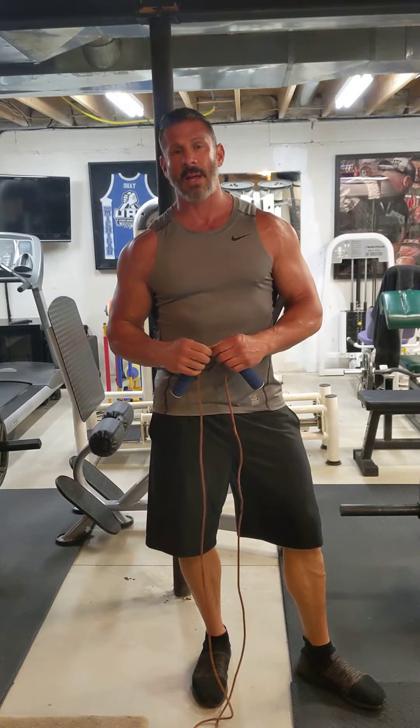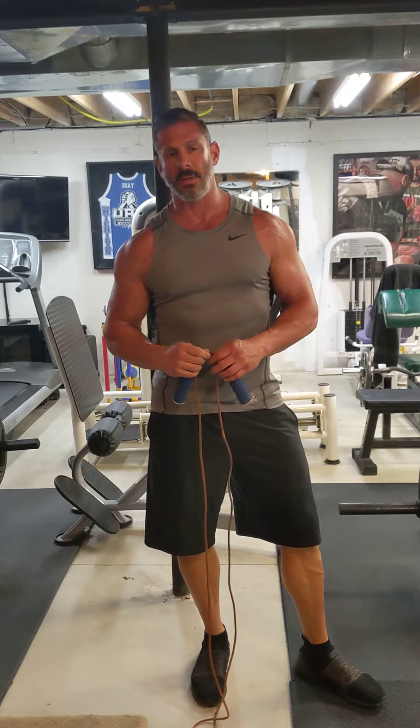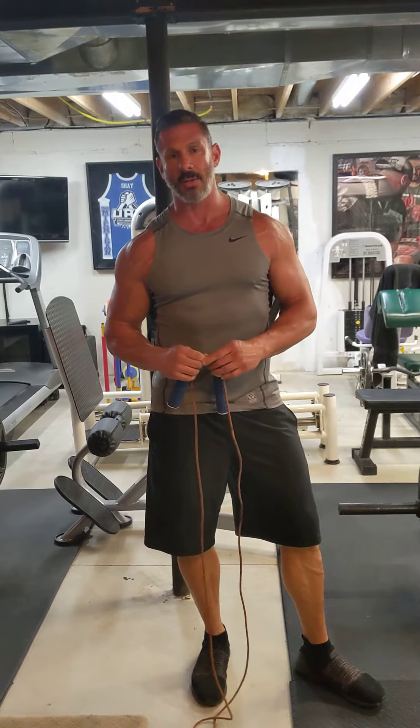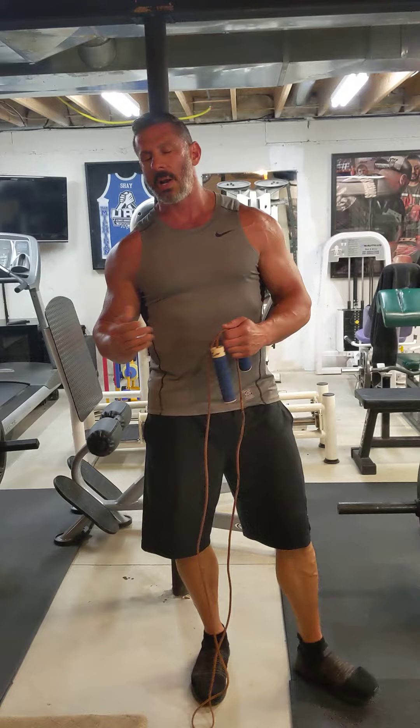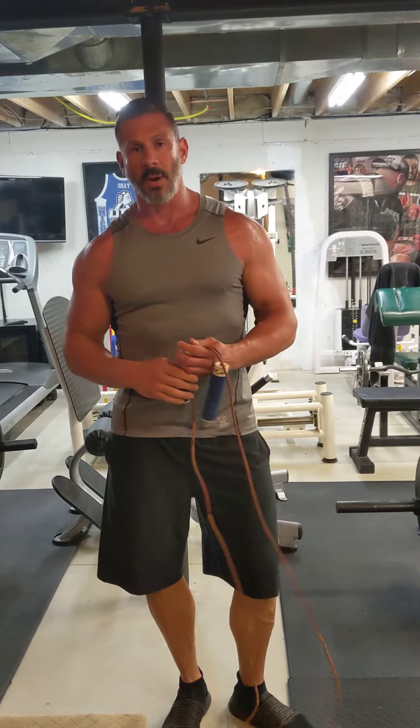Today I'm going to talk about cardiovascular fitness. There are a lot of ways you can do cardiovascular fitness — you can go for jogs, go for bike rides, or you can take a long walk. Whatever you do to get your heart rate beating faster is going to help strengthen your heart.